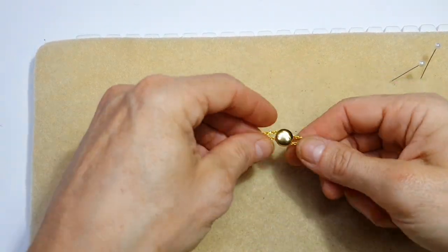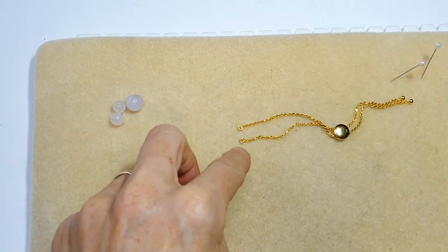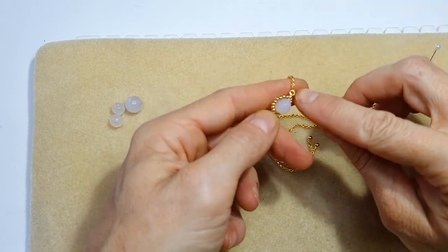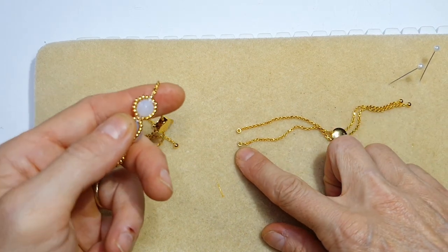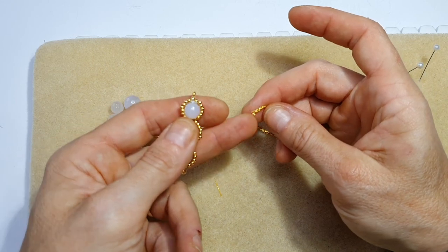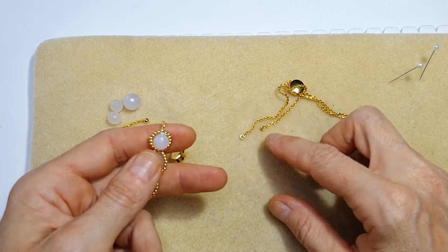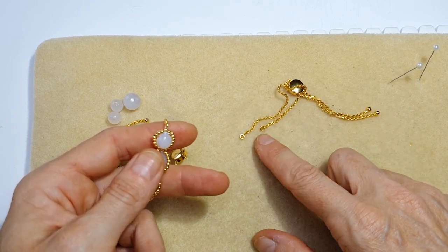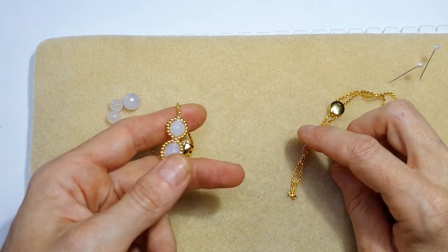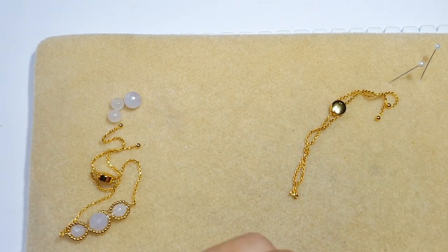I'm going to start by showing you what we're going to be doing with the ends. In order to create this design you need to attach a beading thread to the end of the bracelet. For that you can either attach a tiny little jump ring like I've done here, or you can go directly through the loop that is provided. I like to add a jump ring to the ends just in case something breaks, so I can easily replace it.